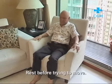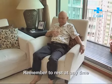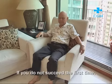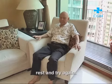Rest before trying to move. Remember to rest at any time when trying to get up from the floor on your own. If you do not succeed the first time, rest and try again.